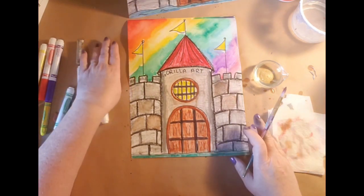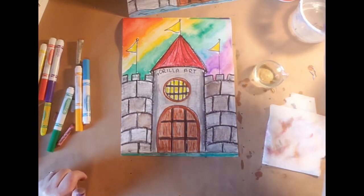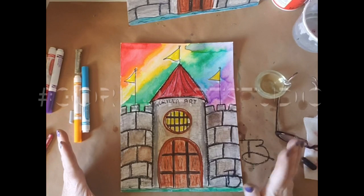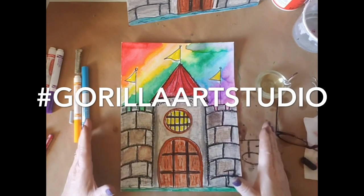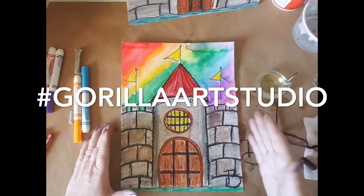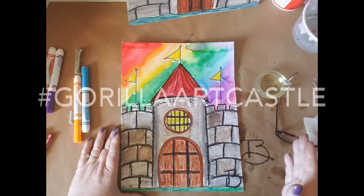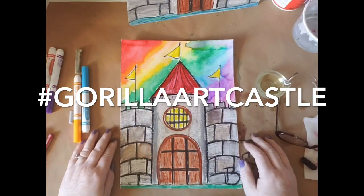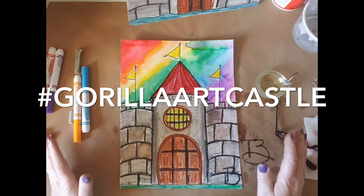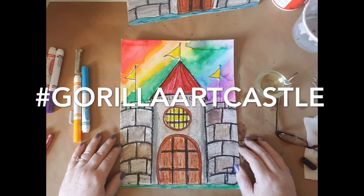And we have a completed castle! I know yours is going to come out amazing and I absolutely want to see them. You can always find me on Instagram at Guerrilla Art Studio — tag me with hashtag Guerrilla Art Studio or hashtag Guerrilla Art Castle. I'd love to see what you're making. This was a great video and I'm so excited to see your projects. We've got a few more coming up, so make sure you check back with us. I dare you to be creative today!